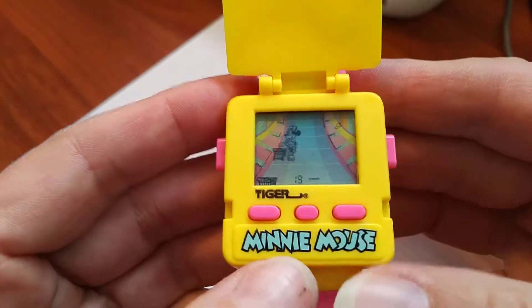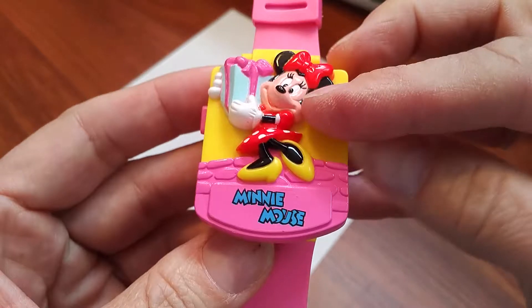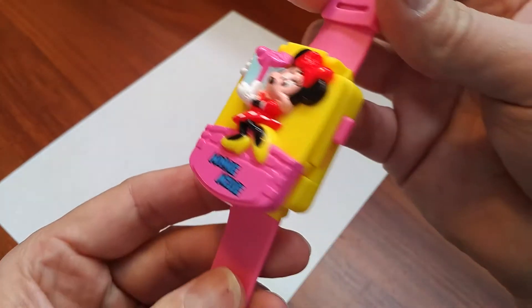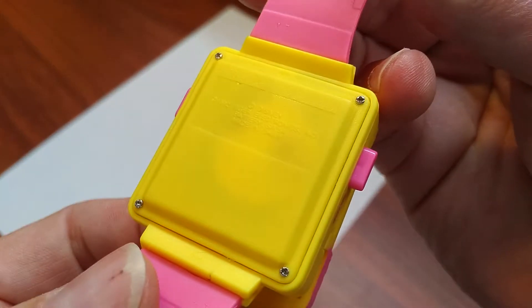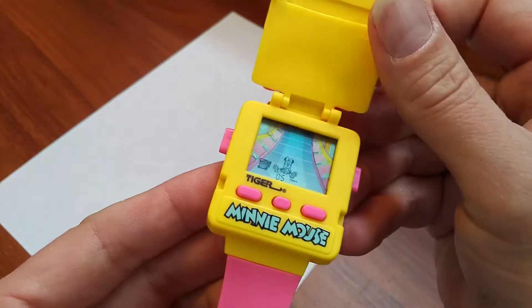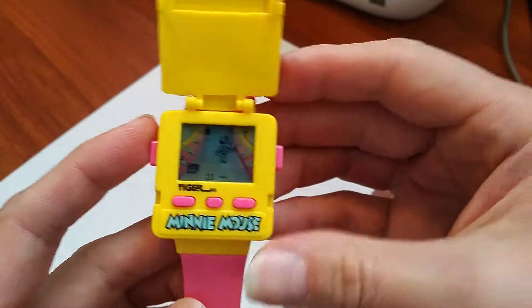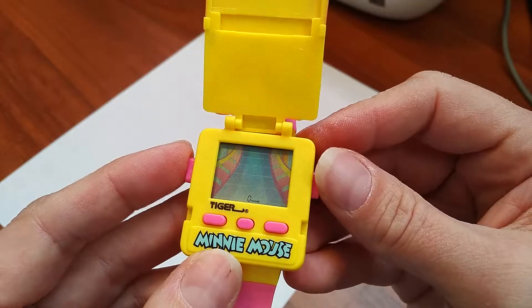I'm going to kill myself here. That's the mini mouse watch. Pretty good specimen. Clean. That's it.